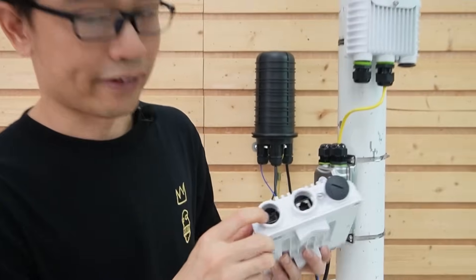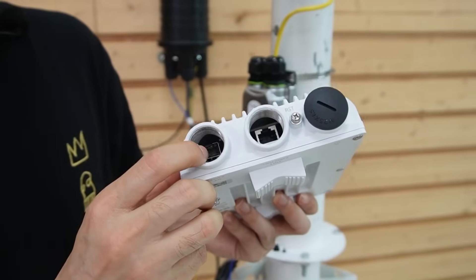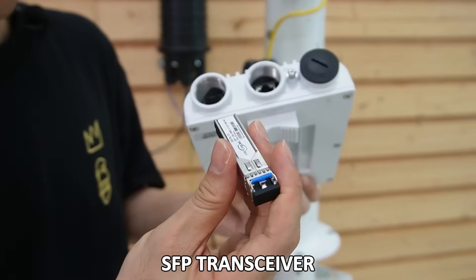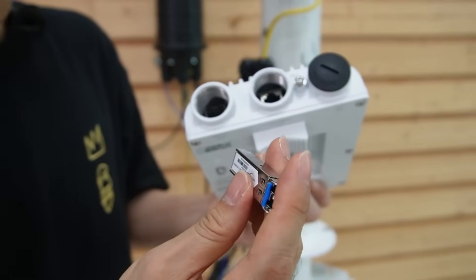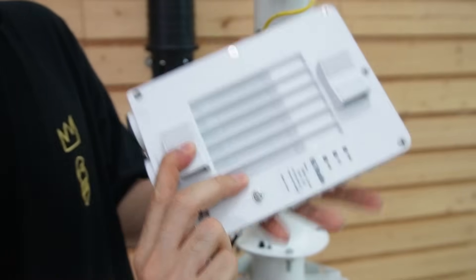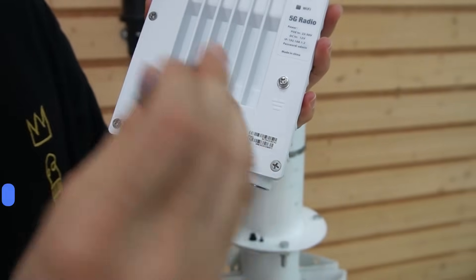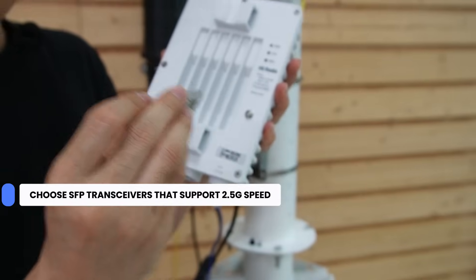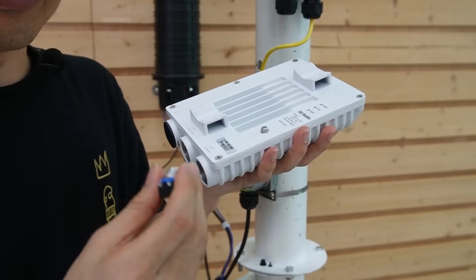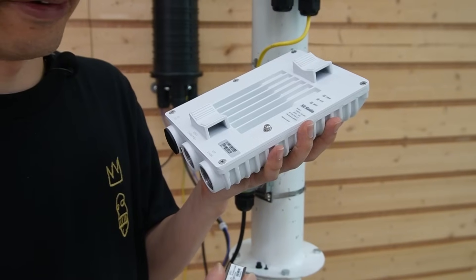The SFP port is empty — we cannot connect the cable to this SFP slot directly. We need one more device called an SFP transceiver. The SFP transceiver will convert the optical signal to the electrical signal. Since these wireless bridges support 2.5 gigabit speed, we will need to choose an SFP transceiver which supports 2.5 gigabit speed, not a general SFP transceiver which only supports 1.25 gigabit speed.